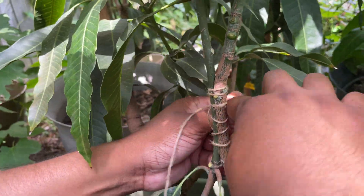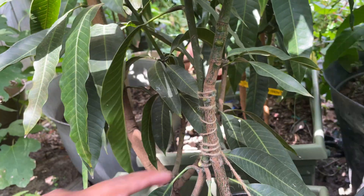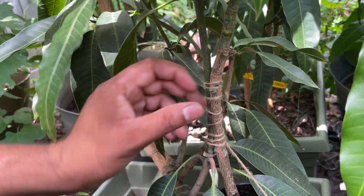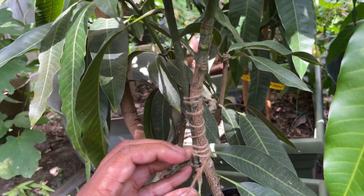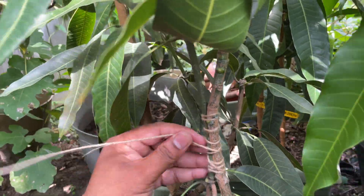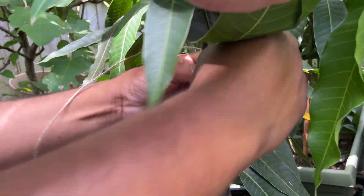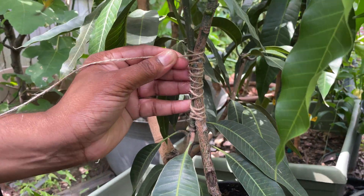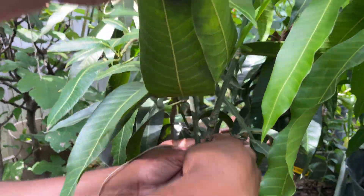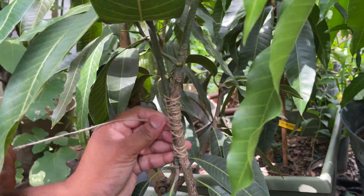It will grow some new skin and they'll both be connected. It'll take about three to four months for these to get ready. After three to four months, you can come and just cut whenever it's ready. You can cut it from here and leave this part. After cutting your scion, maybe about a month or later, you can cut your rootstock from over here. And then you'll have a grafted mango ready.